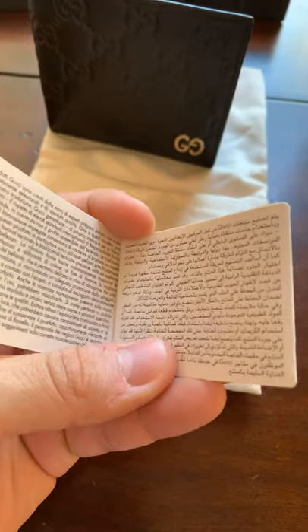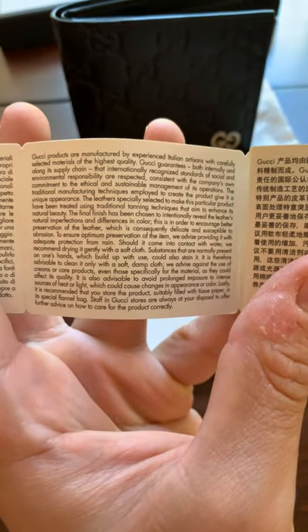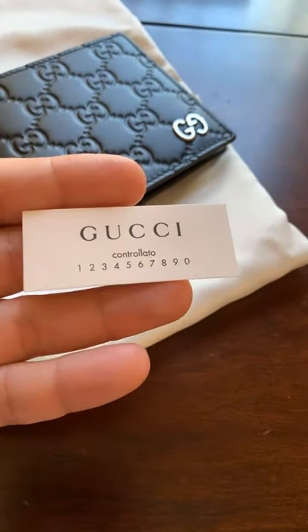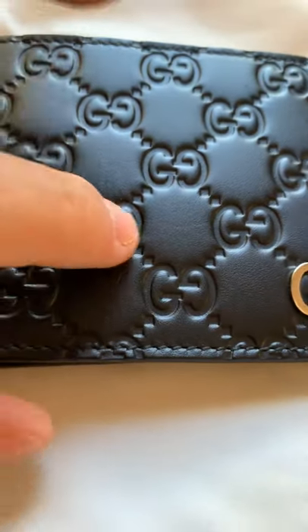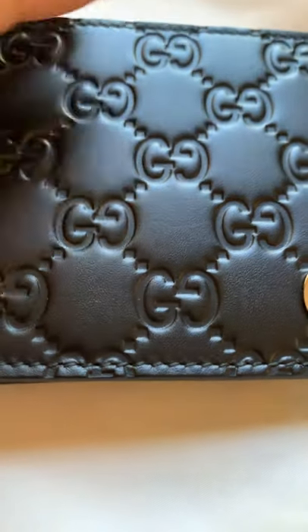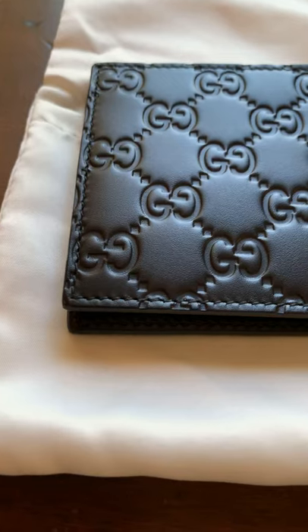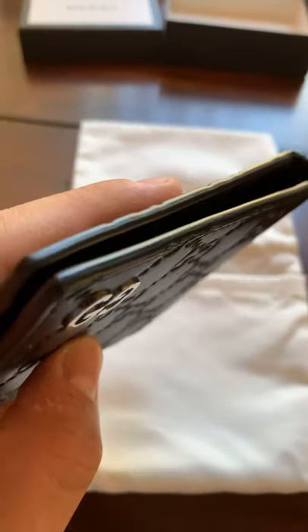You also get this little card thing, if you guys want to read it. Going back to the wallet, it looks like the leather is pressed — you can see the details. You've got the GG, the middle GG right there. This is the back. I'll show you guys the edges so we can take a good look.